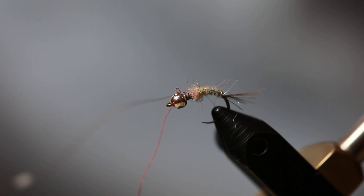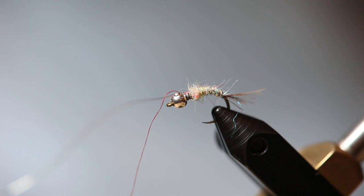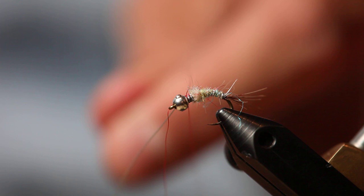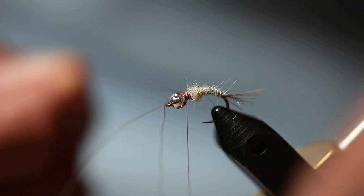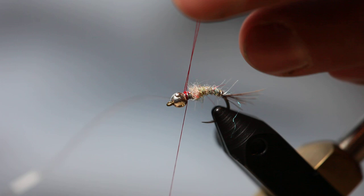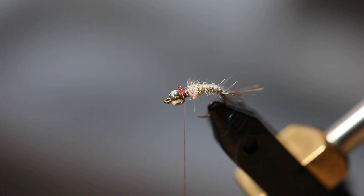The thread just broke — don't be alarmed if this happens. All you've got to do is hurry and grab it and put it back in there. When that happens, you can just start your thread back on there, do a couple of wraps in front and a couple in back, and that will help secure the thread so you don't have to start all over. It's pretty annoying — I'm sure none of you have ever broken thread, and if you've never tied before, it will happen.